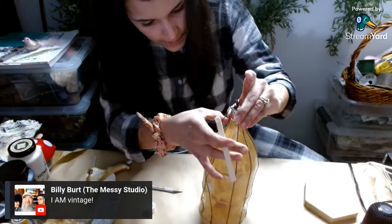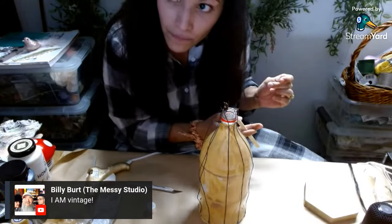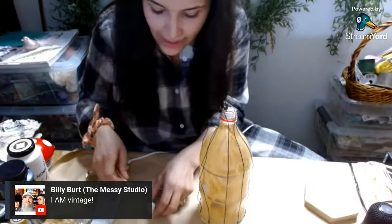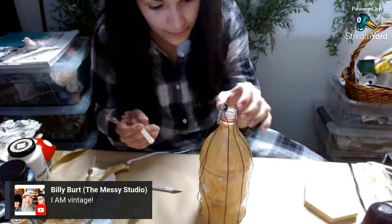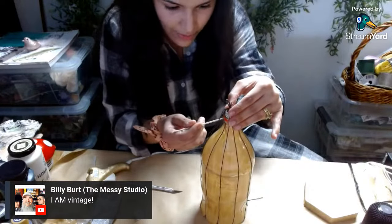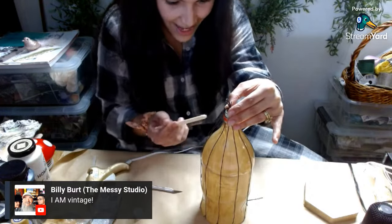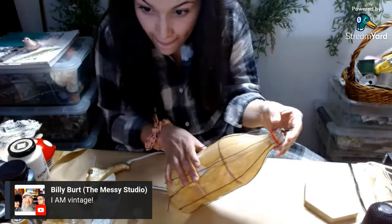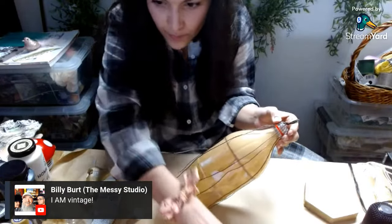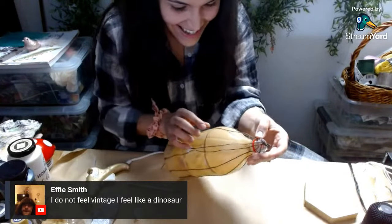Let's use those stashes. I haven't gone back to Dollar Tree — well, that's a lie, I went and checked to see if they had something I was looking for and they didn't. But ever since it's been a dollar twenty-five, I'm kind of reluctant to go there because I know the damage is going to be way, way heavier.